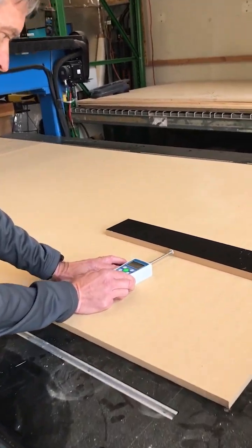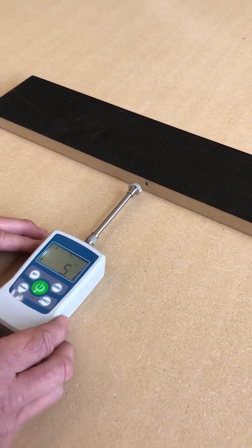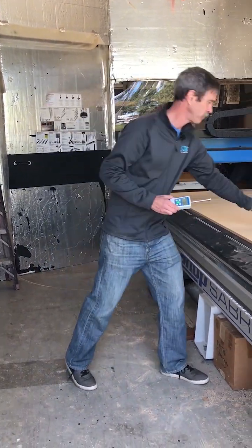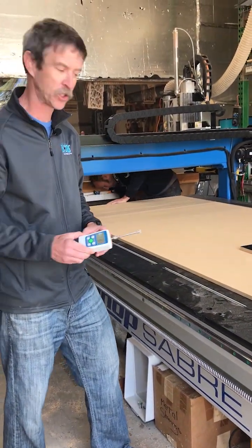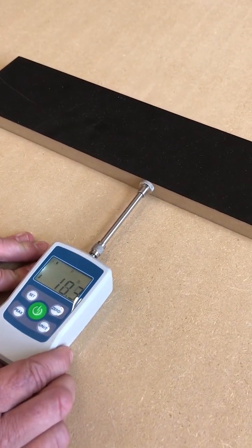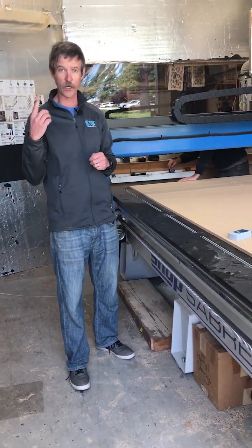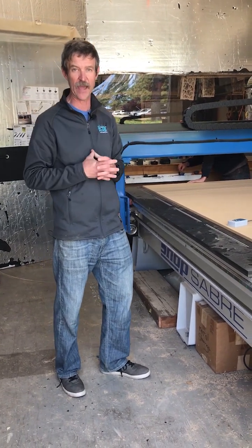Now we've got all four zones open vacuum-wise. When we use the push-pull gauge meter — 5.1 pounds of pressure. 5.1 pounds of pressure to move that part out of place. Now Travis is going to turn it down to one zone. When you get down to one zone, that's usually what guys will do to improve their vacuum efficiency. And when we're down to one zone — 28 pounds of pressure. Pretty big difference going from four zones down to one. Great idea to get that vacuum improvement. Now let's see what we can do when we get that gasket into the table and really get that airtight mentality.